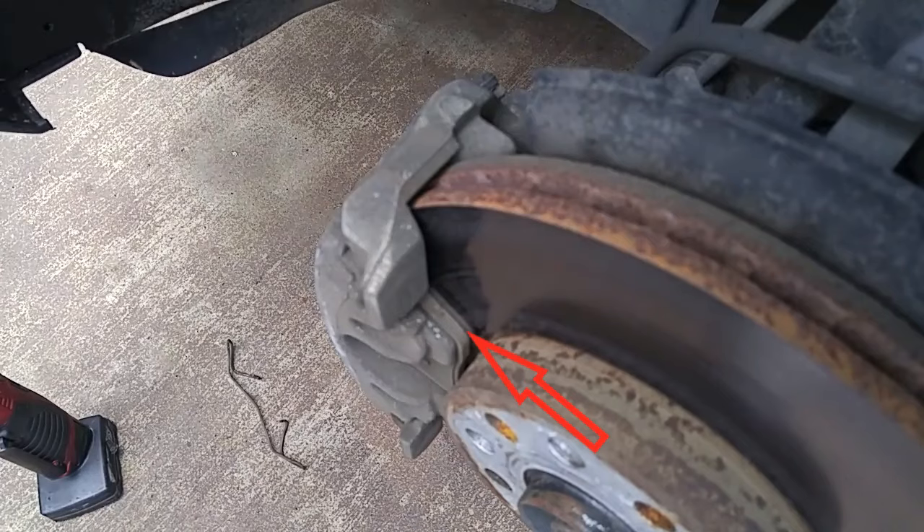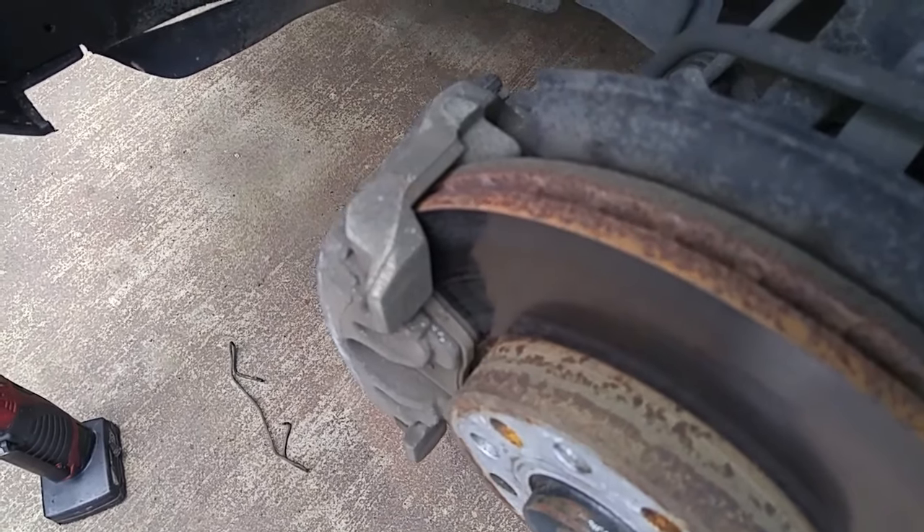If you notice right here, these pads are on their last leg — maybe 2mm of brake pad left.